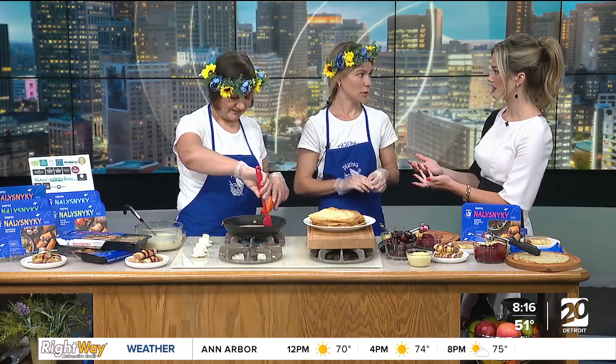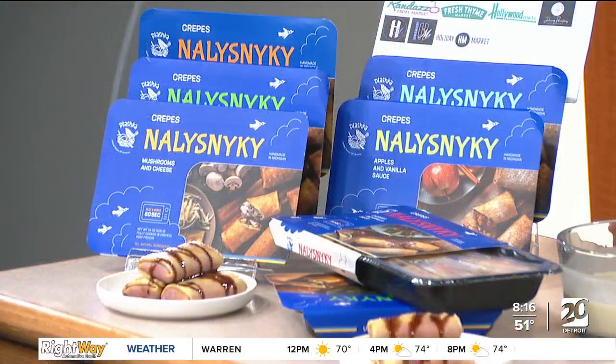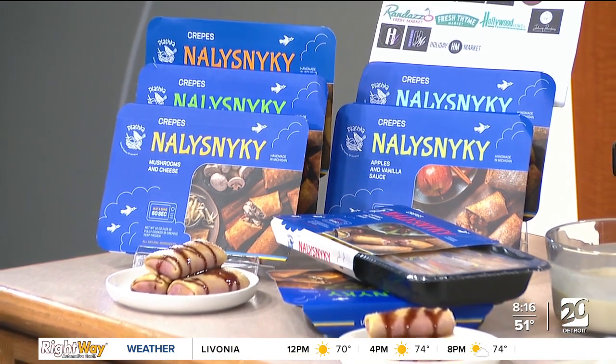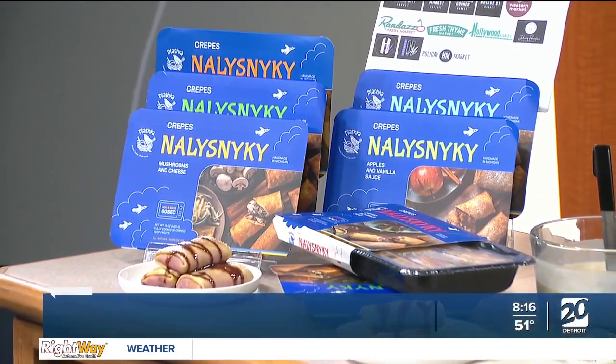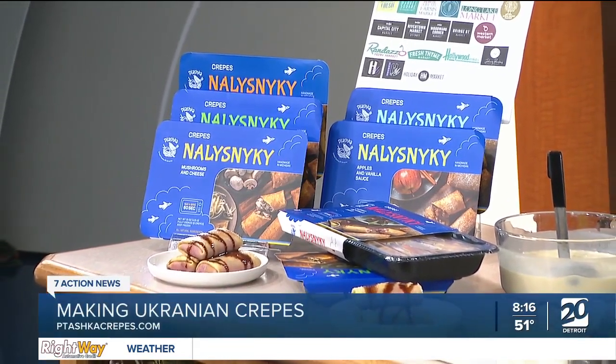I'm sure you both still have family, friends, and loved ones overseas currently. What a great business idea and a great effort. Where can people go to learn more and maybe order some for themselves? We're already in more than 20 stores. The list of stores can be found on our website, ToshkaCrepes.com. Our latest additions are Arbor Farms in Ann Arbor and Western Market in Ferndale, and we're making our first delivery on Monday.